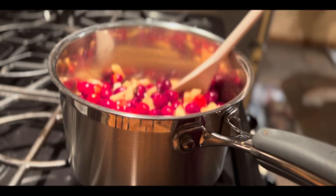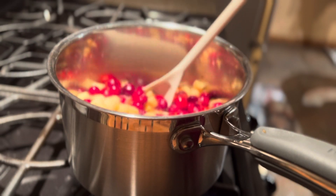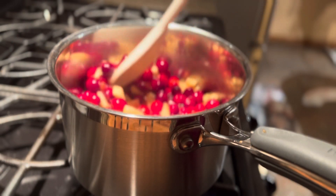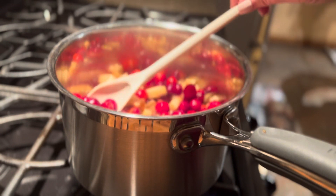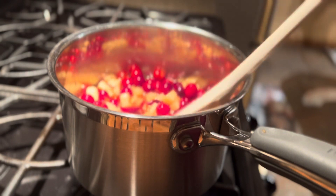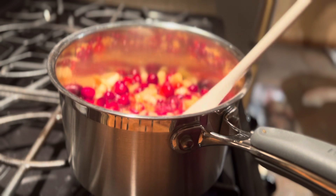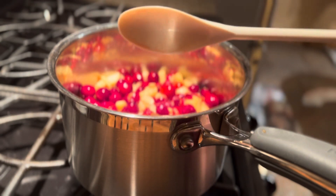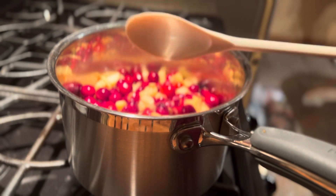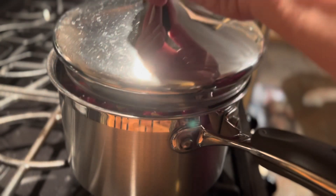Now it's come to a boil and it's going to thicken up quite a bit. Once they start popping, cranberries release a lot of pectin, which will keep the sauce nice and thick. I'm going to let it simmer now over low heat and cover it up again.